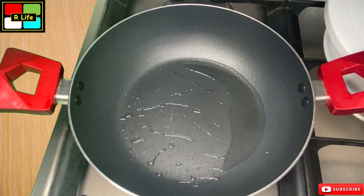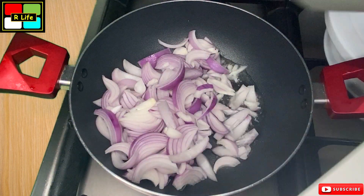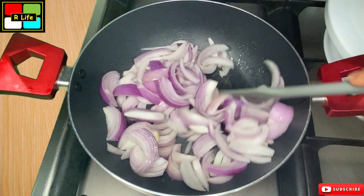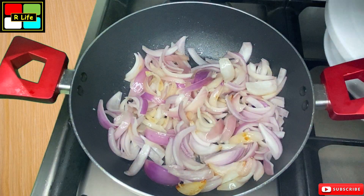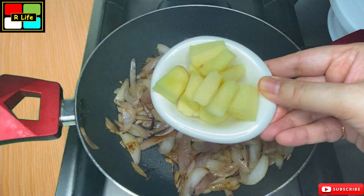Until our mutton is marinating, we will prepare the gravy. In a pan, we heat 2 tablespoons of oil. We will fry the onions until they become golden brown — not dark brown, just golden. We will continue cooking them.